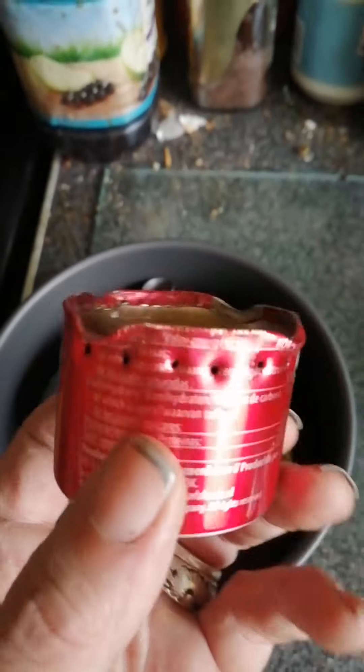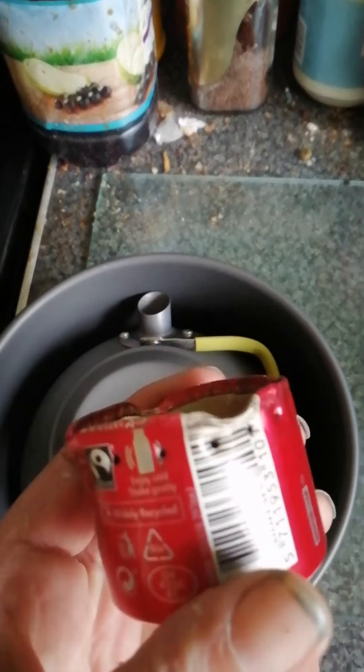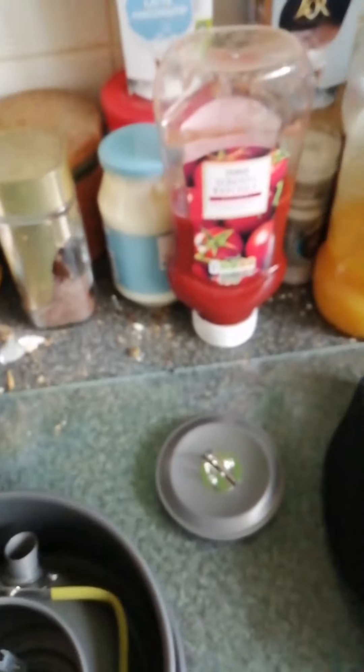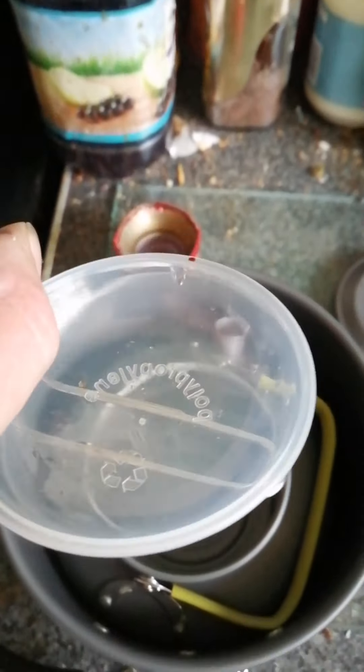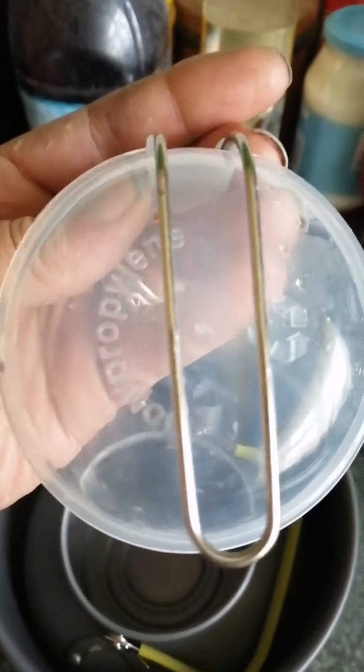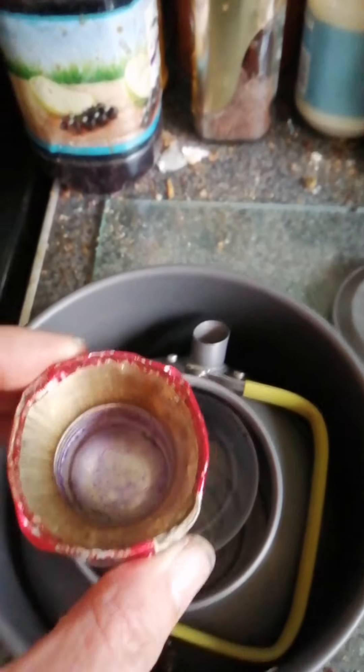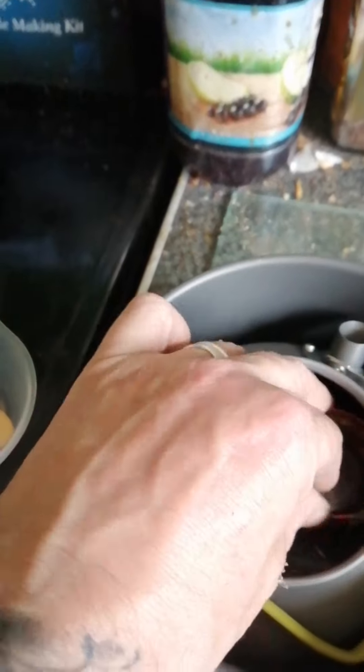Now I have got these little things here — these are methylated spirits burners that I have made myself. I've got two of these. Let's take the lid off — and inside the kettle they give you this plastic ladle type thing with a little tiny metal handle on one side which just clips up, and which fits inside the kettle.